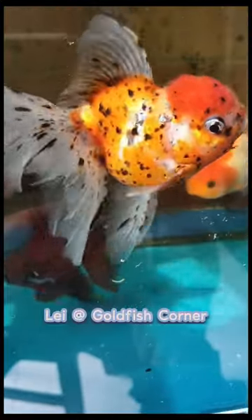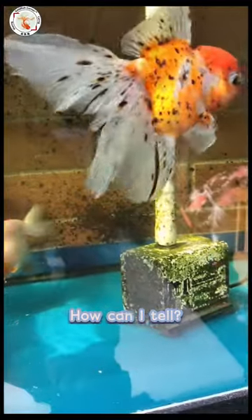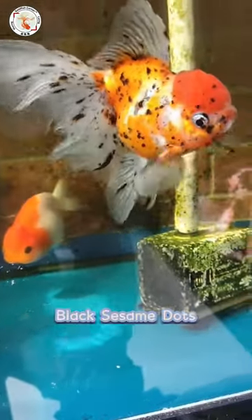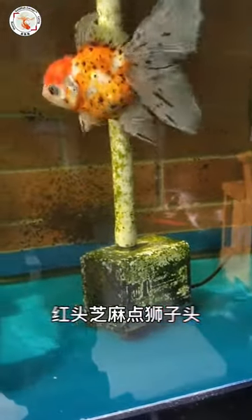Hey guys, this is Lei from Goldfish Corner. And this is a Chinese Orenda. The reason I can tell it's a Chinese Orenda is because of the color pattern. You can see it has all the black dots, or we call them black sesame dots. They are even in size and even in distribution. That's the signature of Chinese Orenda.